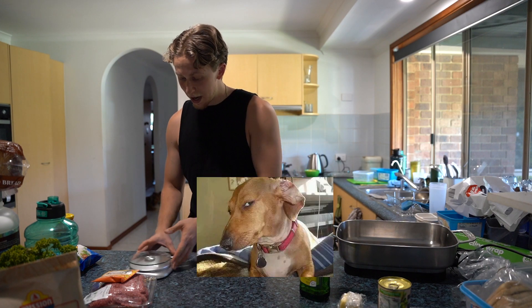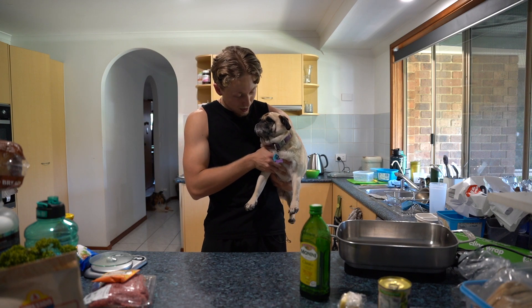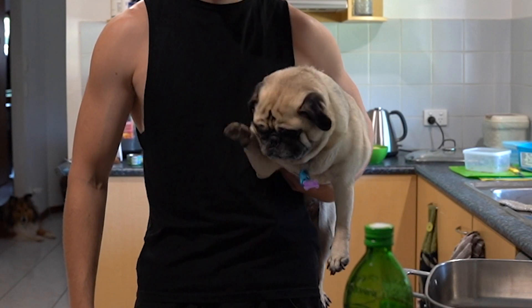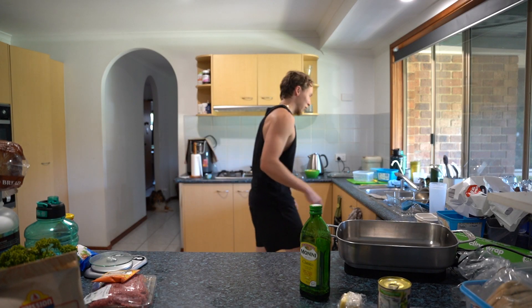In the meantime, let's get this meat going. Today's special guest is Chef Piggy. I've got to wash my hands again, of course.